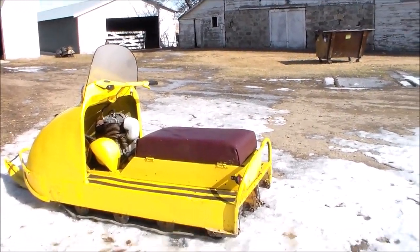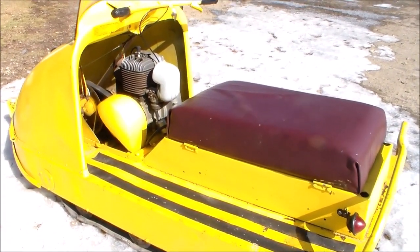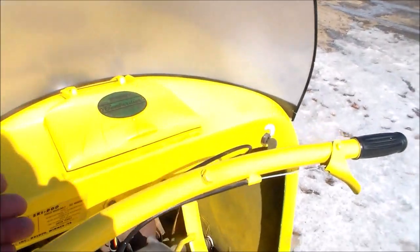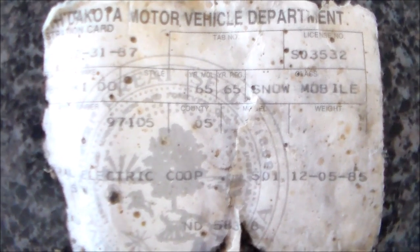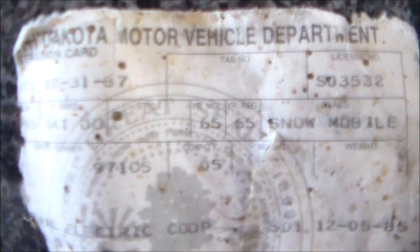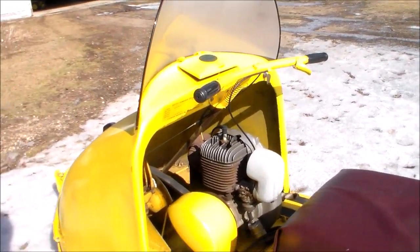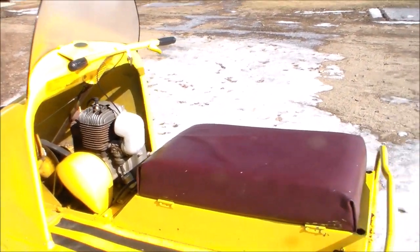We think it's a 1965 model. We got it home and cleaned it up, and while we were cleaning it up we went into the little cubby hole here and found the registration card. It said 1965 model, 1965 first year registered, Ski-Doo. So we're assuming that's what it is.